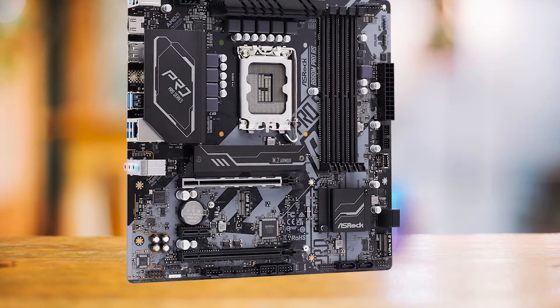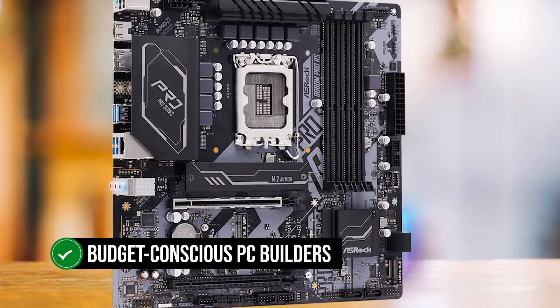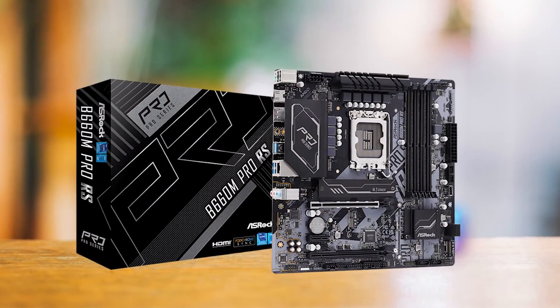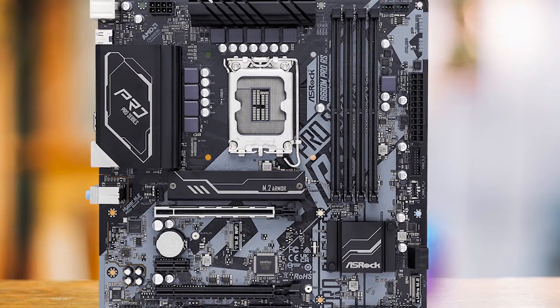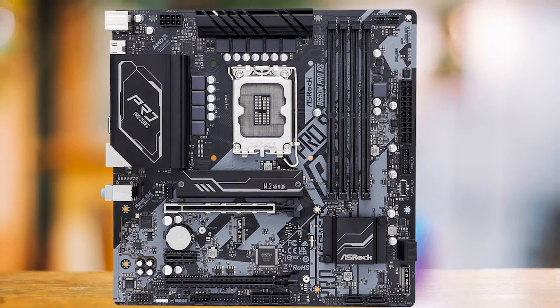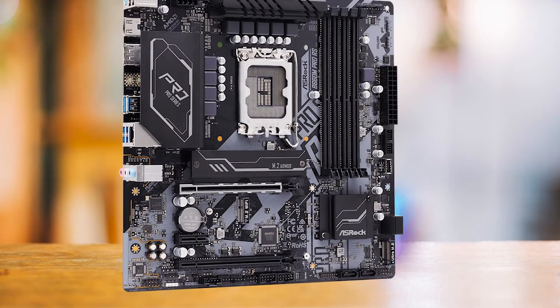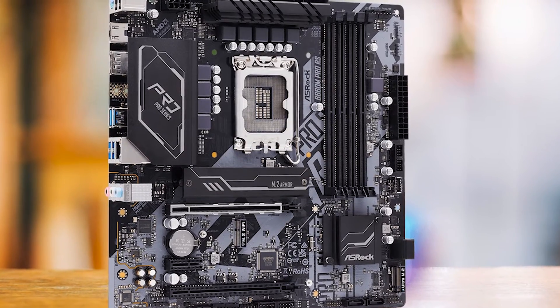In conclusion, the ASRock B660M Pro RS is a good choice for budget-conscious PC builders who want a reliable, efficient motherboard. It's not the most feature-rich or the fastest, but it offers solid performance and good value for money. Buyers who should consider this motherboard are those on a budget who don't need advanced features like Wi-Fi or high-speed USB support. Those who need these features or plan to use a high-power chip like the Core i9 should look elsewhere.